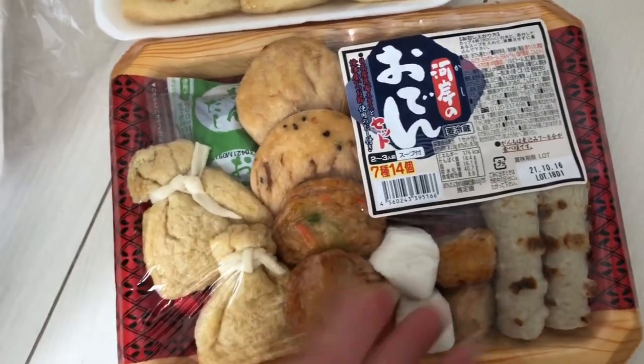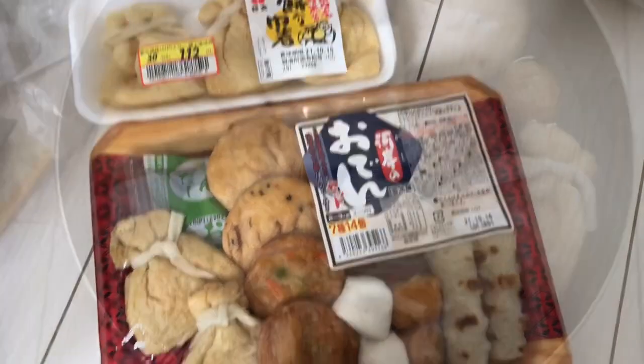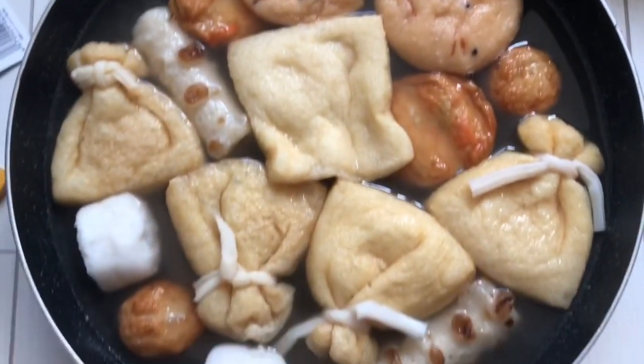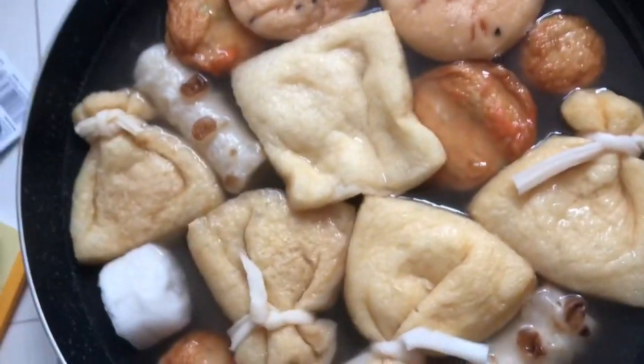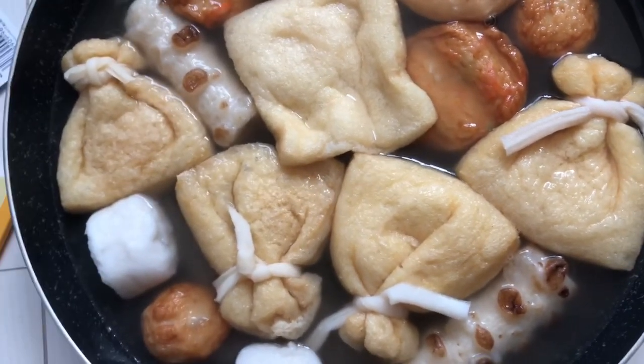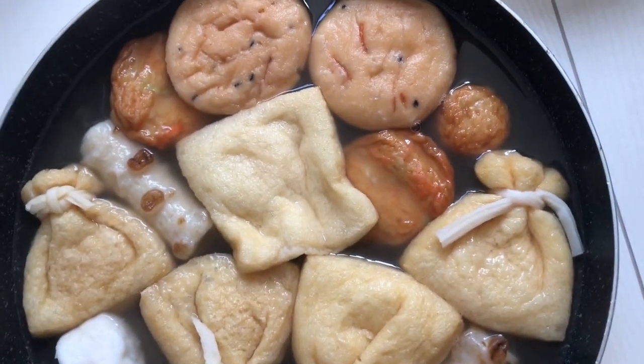You want to eat something hot and here it is. So I heated it up and let it boil for a while, and now it's done. Itadakimasu.